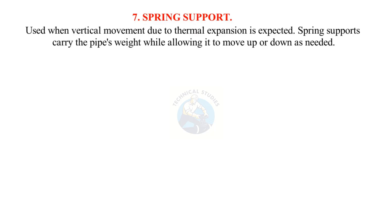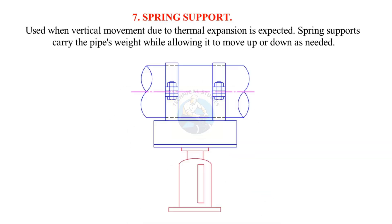Spring support: Used when vertical movement due to thermal expansion is expected. Spring supports carry the pipe's weight while allowing it to move up or down as needed.